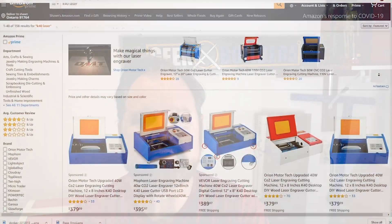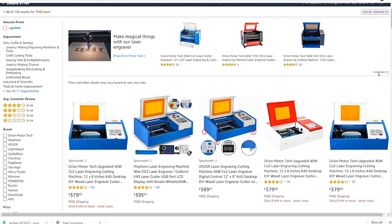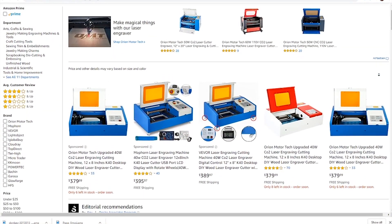A few months ago I finally gave into the hype and bought one of the K40 laser engravers from Amazon. This style of K40 laser is a CO2 laser and it's probably one of the most popular in the world right now because of its initial low cost and the promise of near-infinite modifications that can be done to increase its capabilities.